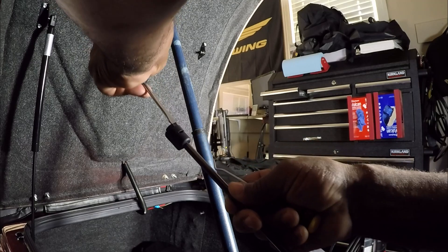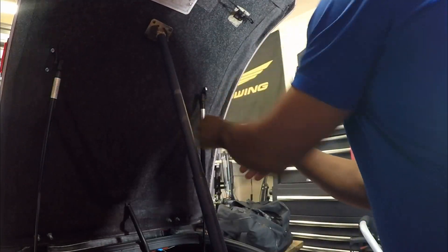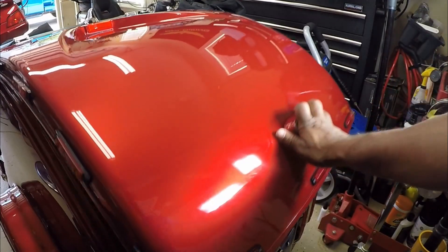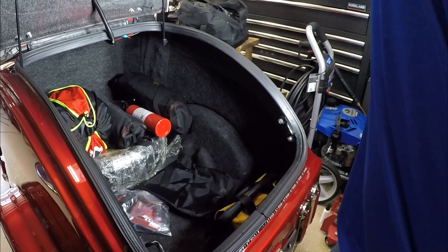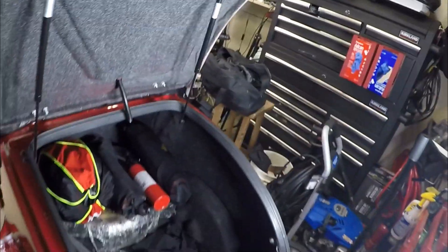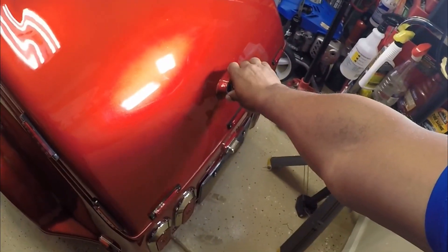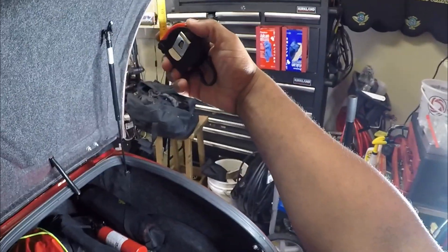The installation process on the right side of the trailer is the exact same as the left side. This concludes the installation of the replacement lift supports and gas springs on my ion trailer. I will include a link at the bottom of the video where I purchased these replacement gas springs. I love the way it turned out — it now raises the ion trailer from 33 inches to 47 inches, which is much greater than I actually expected.